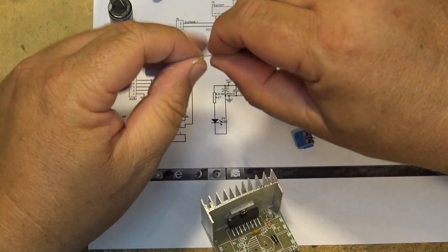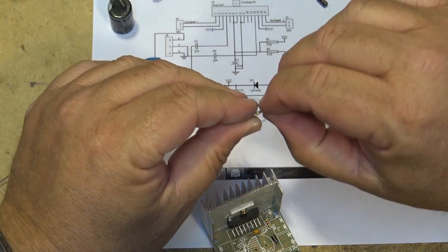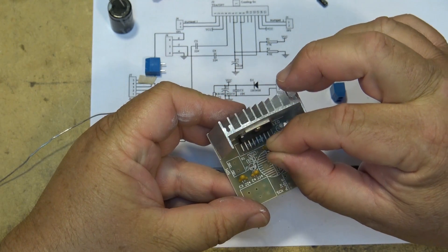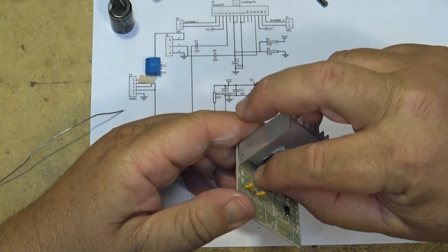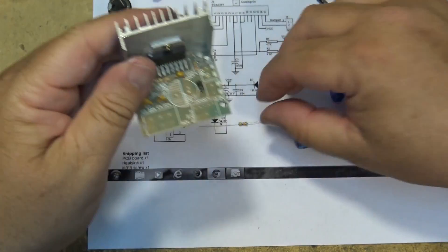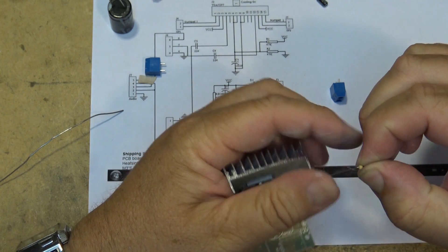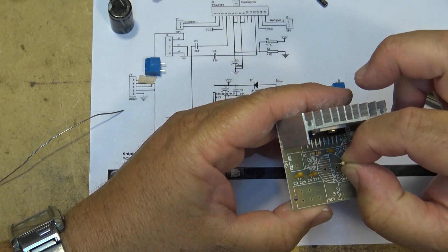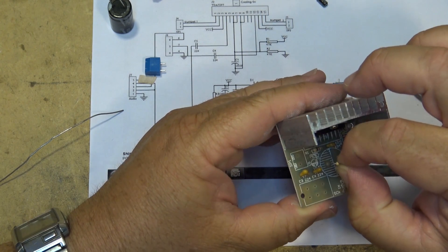Next we'll mount the other two resistors — the 47K resistors. There are only a few more parts to mount on this. It's pretty simple because everything is buried inside the TDA7297 — that's got all your active components in it. These are just the support components to match the input impedance, your volume control, main filter, and pilot light. Everything else is internal to the chip.